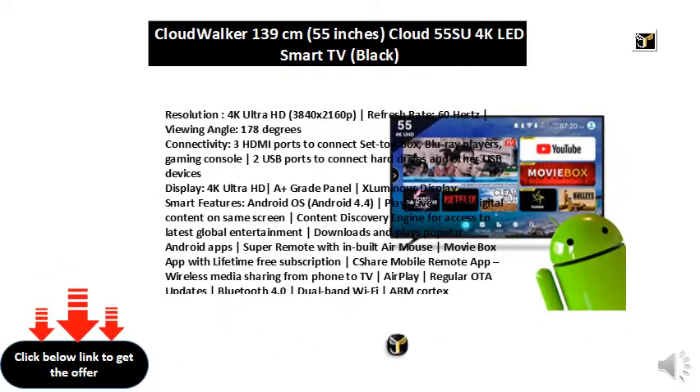Connectivity: 3 HDMI ports to connect set-top box, Blu-ray players, gaming console. 2 USB ports to connect hard drives and other USB devices.